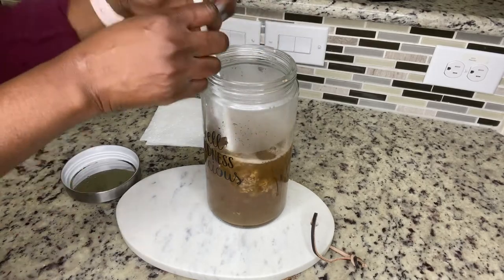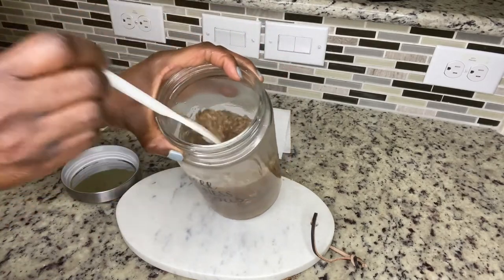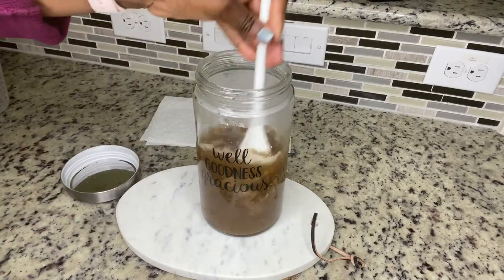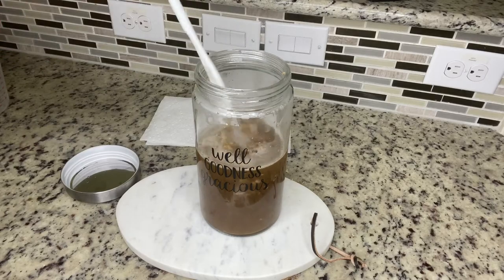All you need to do is mix it up and let it completely dissolve. Mine took about an hour to completely dissolve.